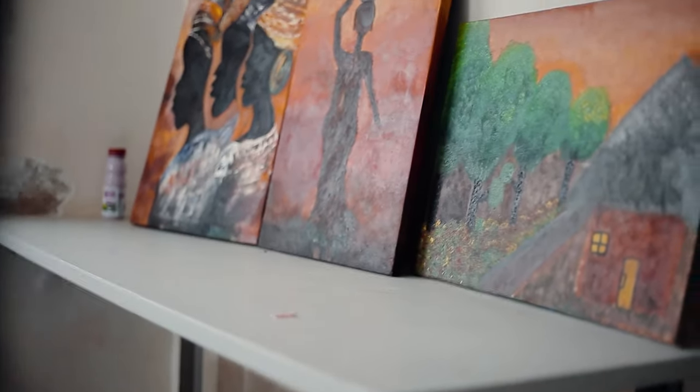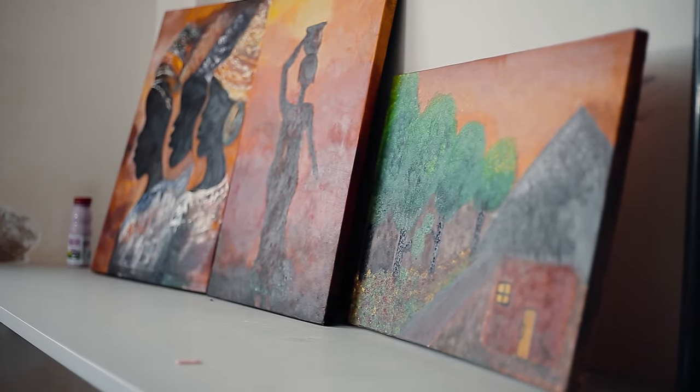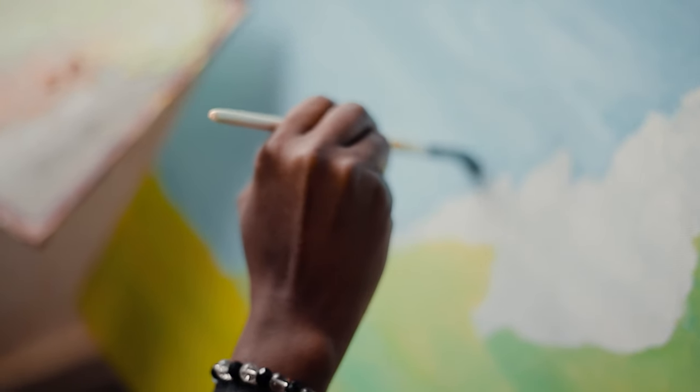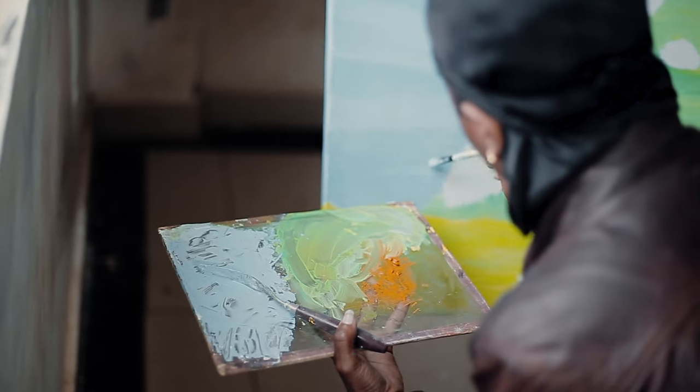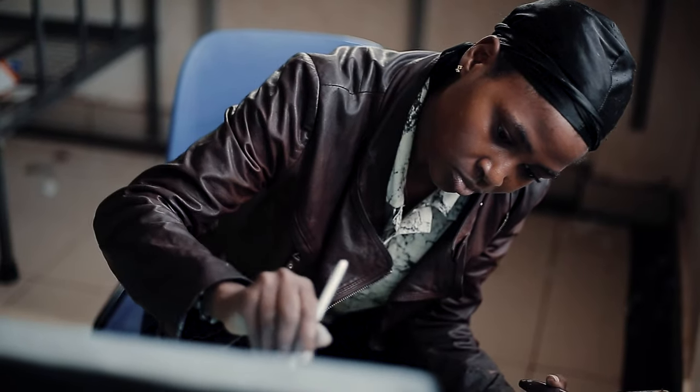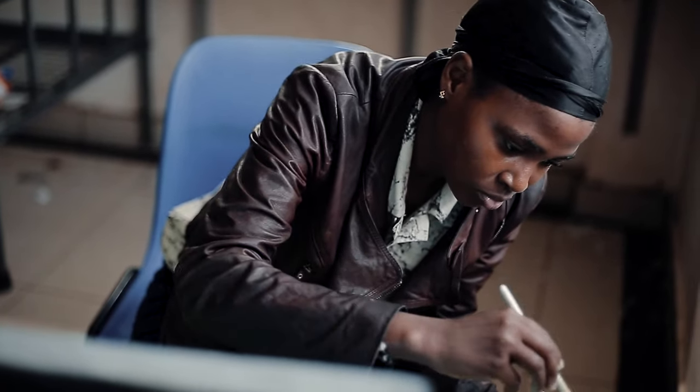Welcome into the world of Mary, a painter who weaves emotions and experiences into vibrant landscapes on canvas. Blank canvases transform into captivating scenes. Today, we'll embark on a visual journey peeking into Mary's creative process from the spark of inspiration to the final brushstroke.